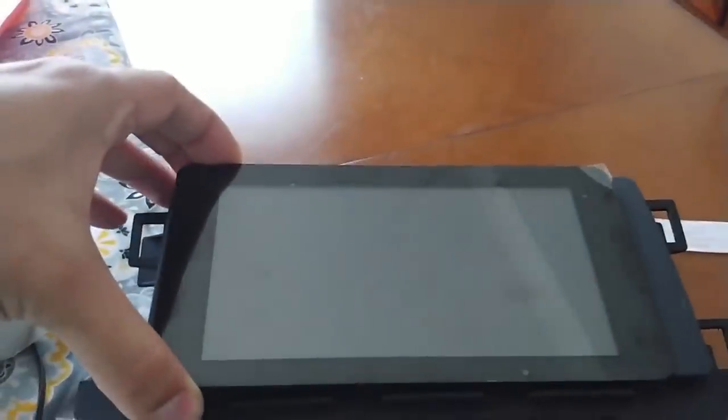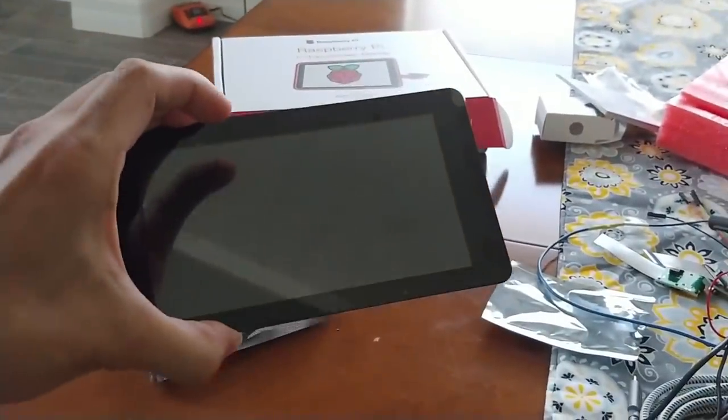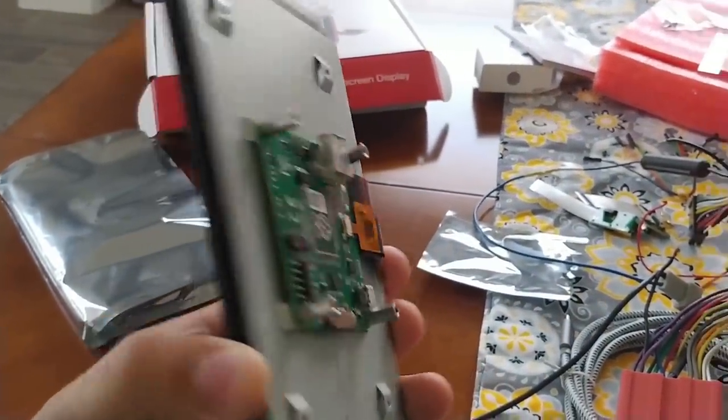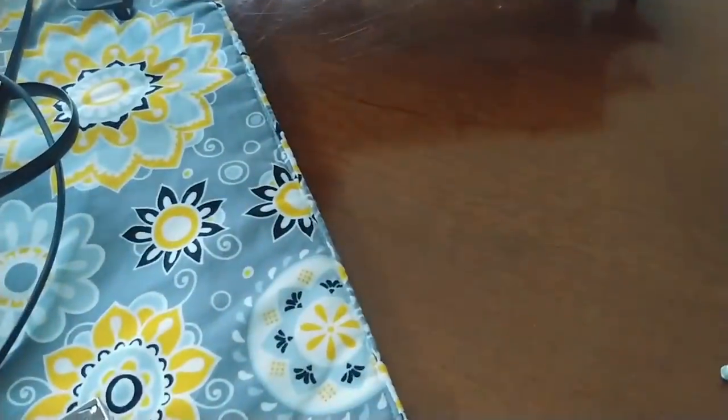Here's the Android display - this is the 7-inch aftermarket display made specifically for the Raspberry Pi. It has its own special ribbon cable connector that goes straight directly into the Raspberry Pi, which is here, and that'll plug right in.